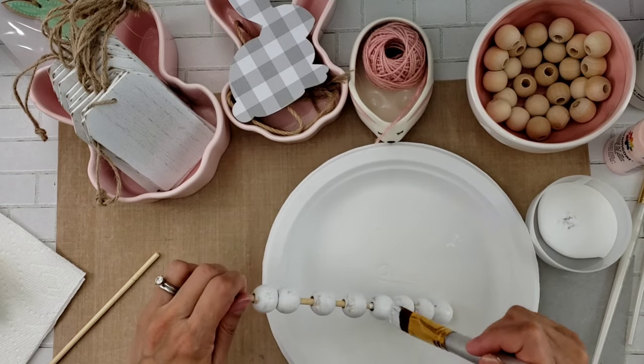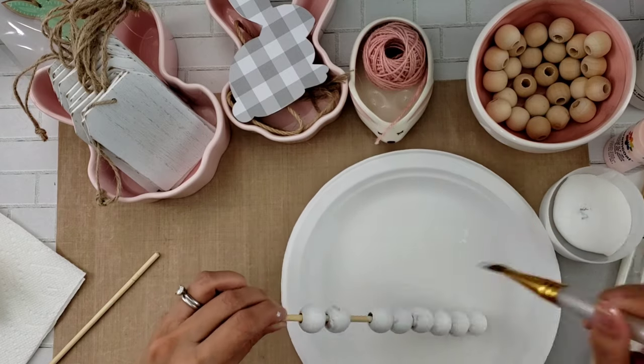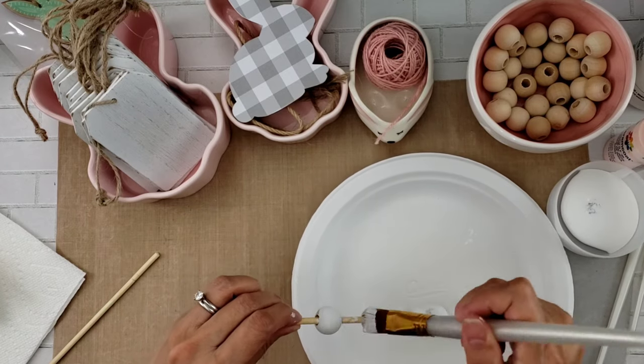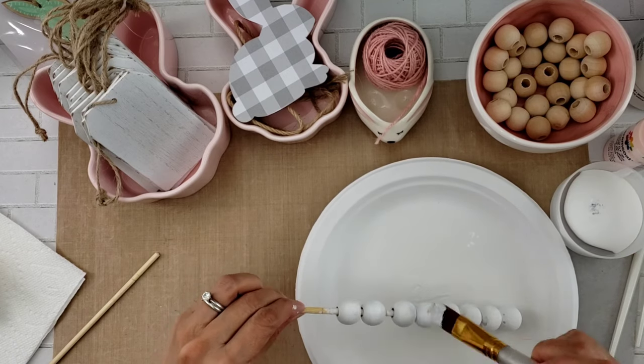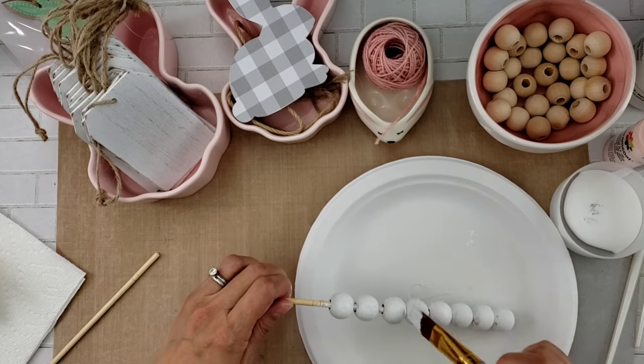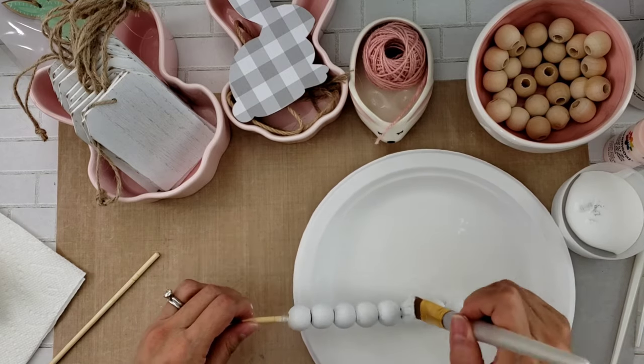What's nice about putting the beads on a skewer is that once they're all painted, you can just set it down on the paper plate and they'll dry nice and evenly.